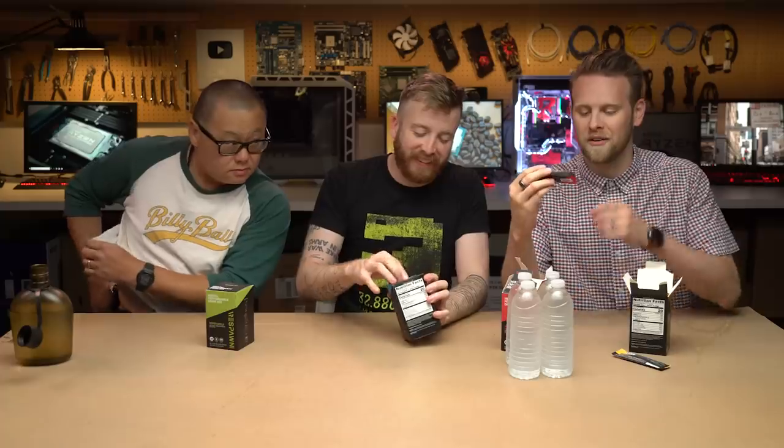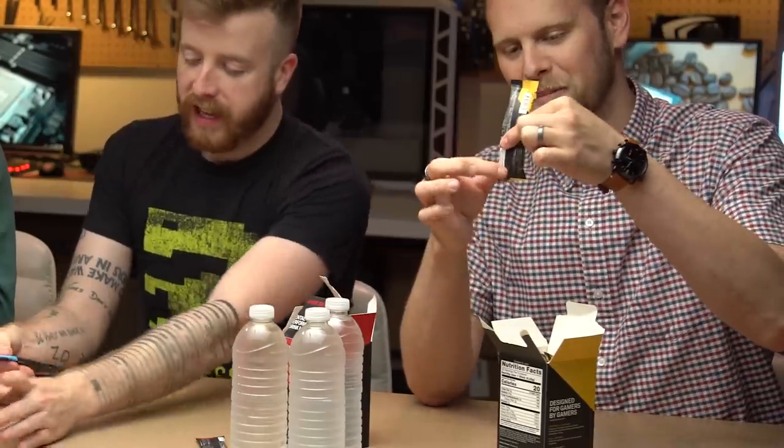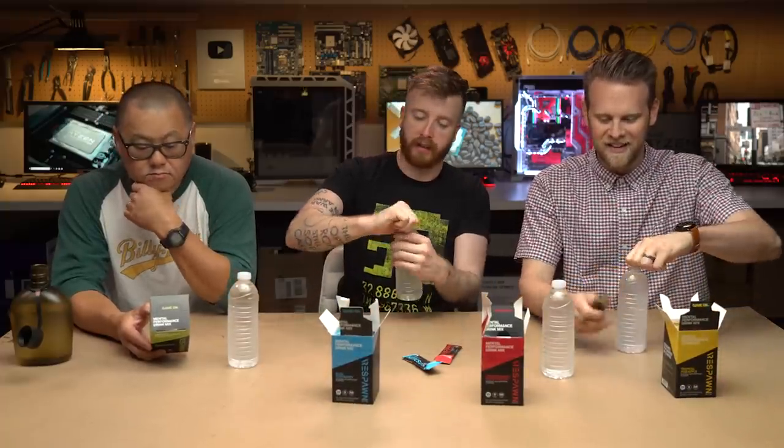Well, this is not an energy drink — it's a mental performance drink. This is all you need for enhancing your mental performance. There's a lot of room in the package — the powder is only this tiny bit at the bottom. I hate how they do that. So it's essentially like gamer Kool-Aid, if we're going to be honest. Alright, let's mix it in.